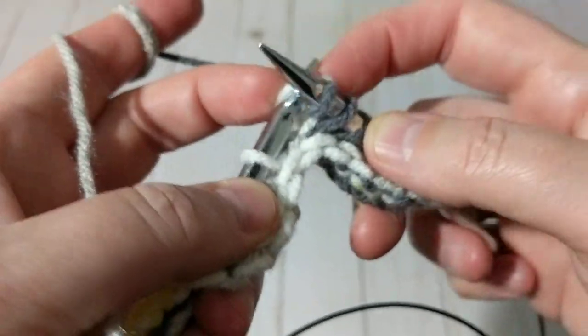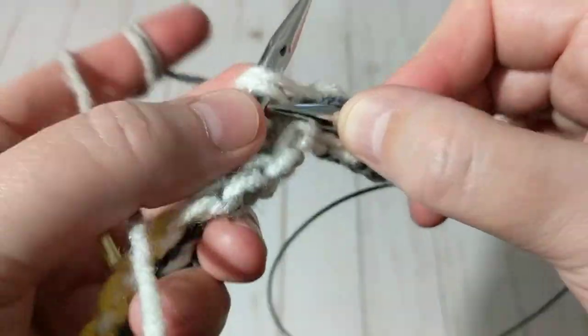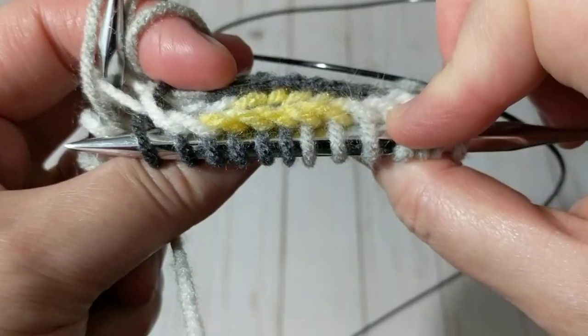Just to point out — when I was knitting the wrong side it was tight, but when I'm knitting the right side it's not that tight at all. Maybe it's the way the knit stitch is formed.